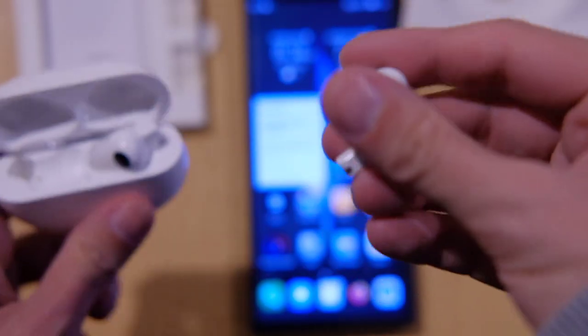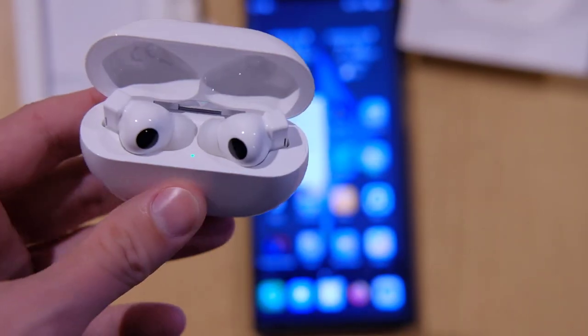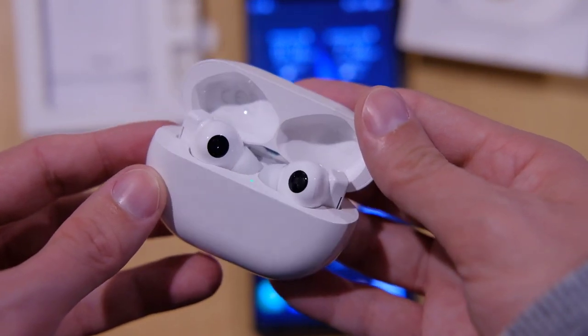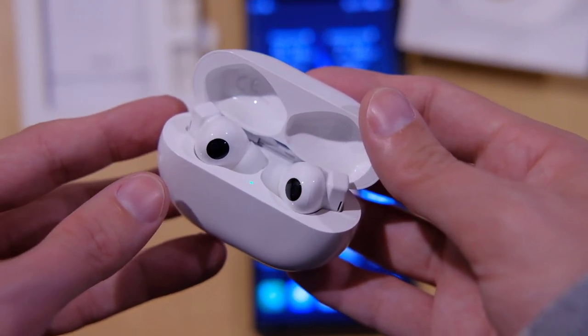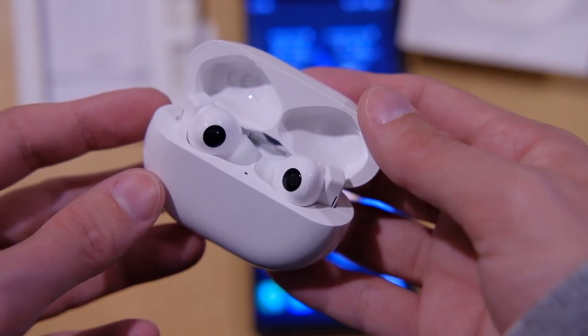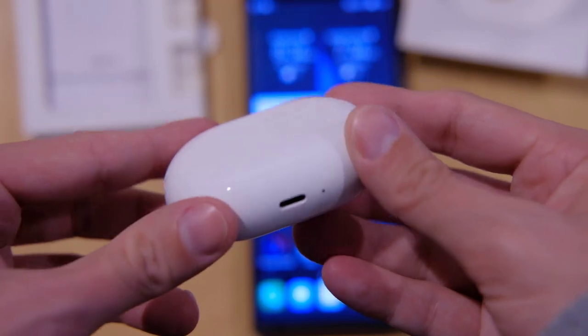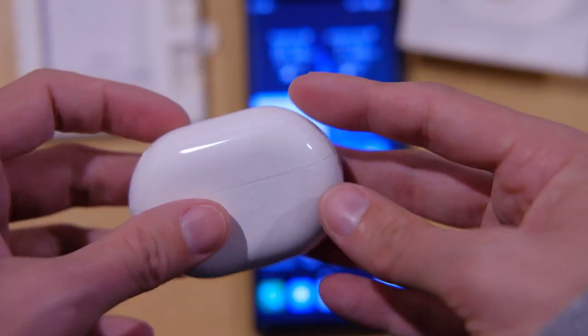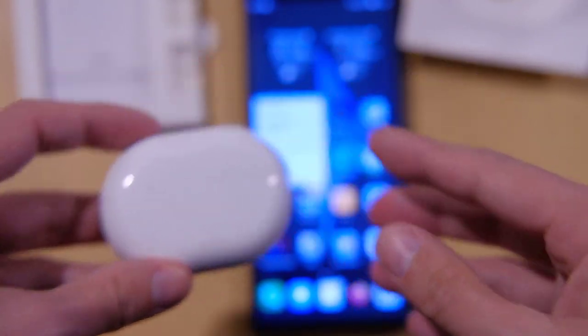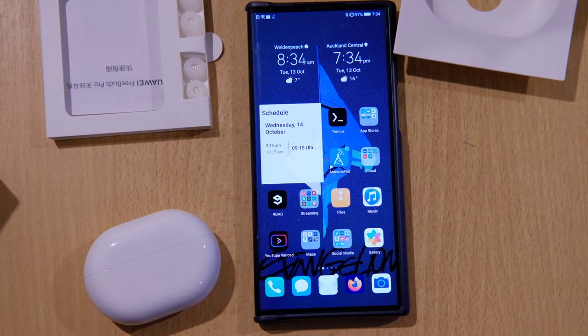That's the unboxing of the Huawei FreeBuds Pro. I will test them properly and do a full review, comparing them to the FreeBuds 3 and some other headphones. Thanks for watching — if you have questions, ask them in the comment section. That's the unboxing of the FreeBuds Pro in white, the white edition. Until next time, bye.